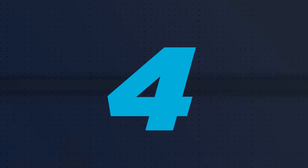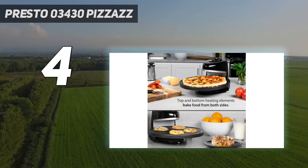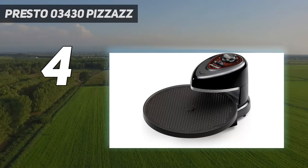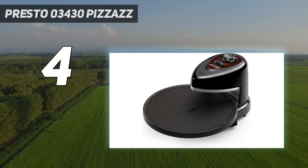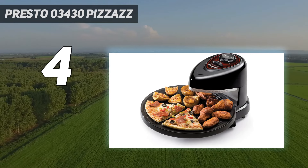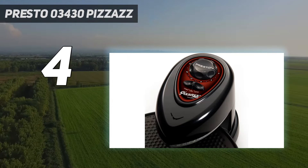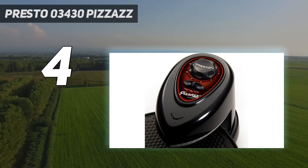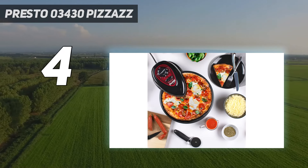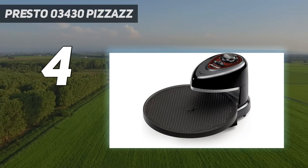Coming in at number 4: Presto 03430 Pizzazz. If you prefer cooking your pizza indoors but don't want to heat up your oven and your kitchen, the Presto Pizzazz Plus rotating pizza oven does the job, and it's fun to watch. The major selling points of this model are its budget-friendly price and portability. The pizza tray rotates continuously to bake the pizza evenly without burning. It heats from both the top and bottom, just not at super high temperatures.